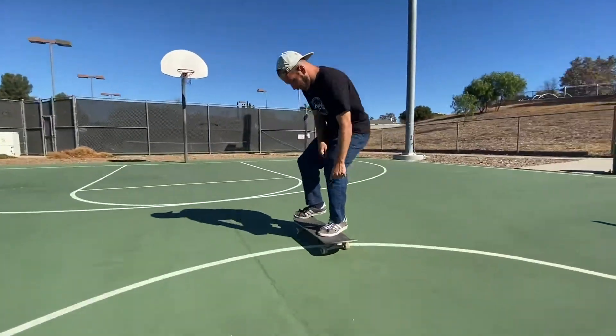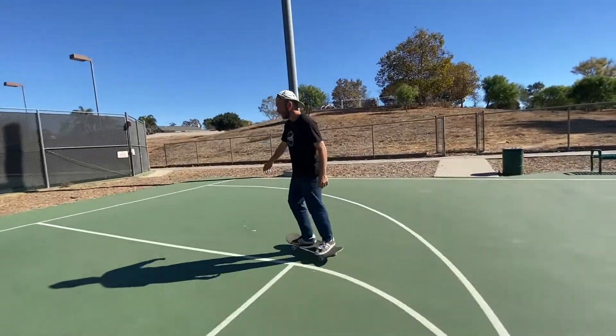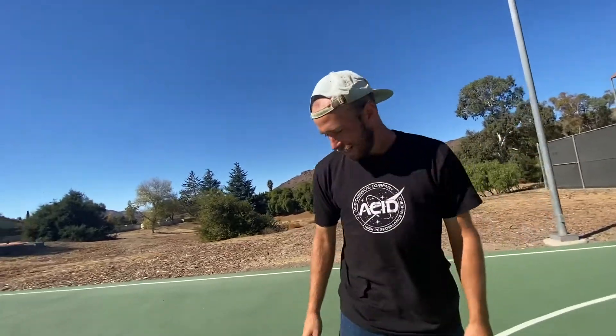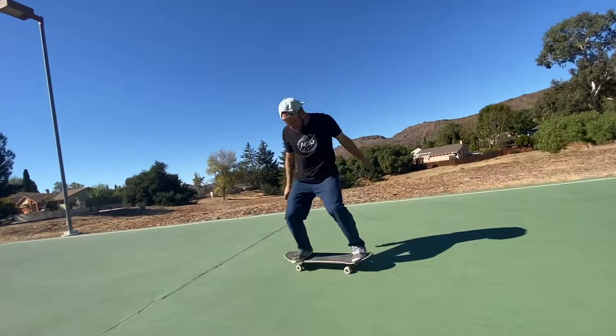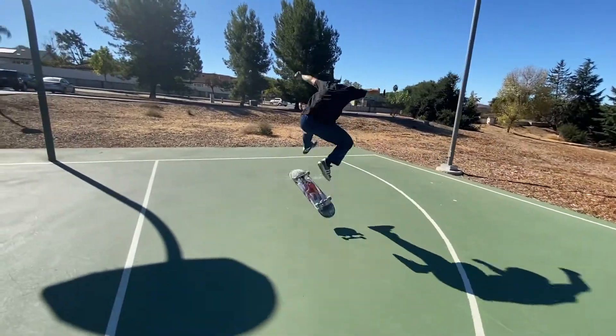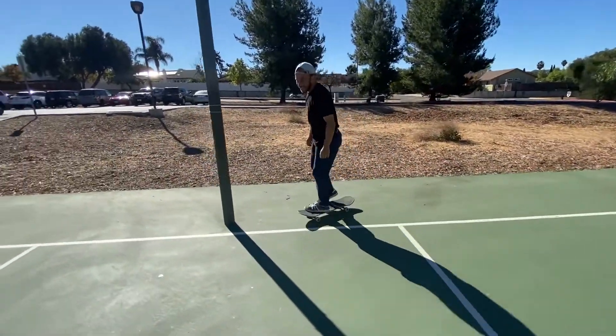This is the only one I can usually do. Which one? Literally, you pop maybe one of those. Oh, dang. Hard trick.